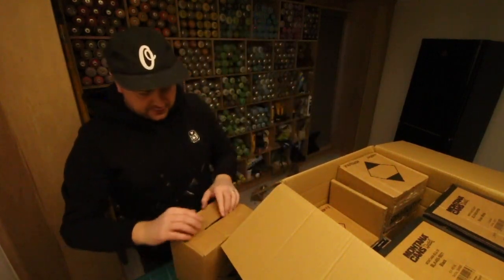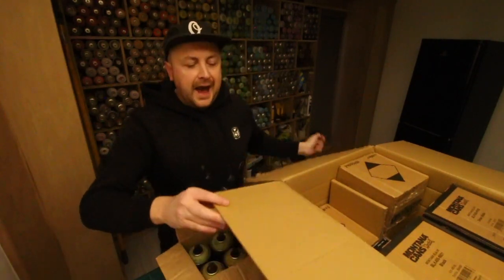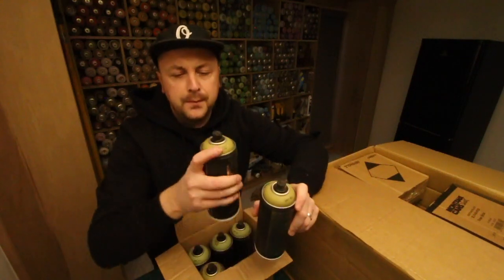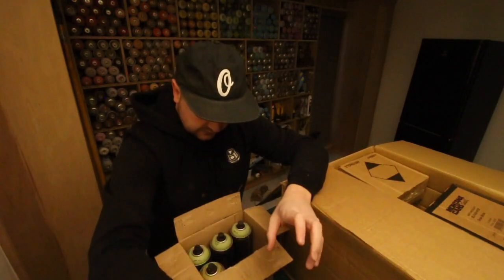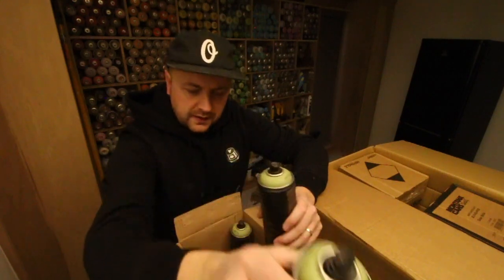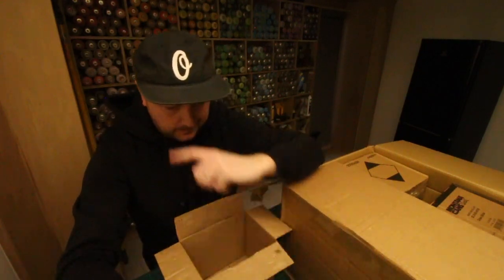So we'll get into this first one here — it's more of a green. I really like these khaki greens. We've got some Hemp — it's a nice sort of diluted green with a little bit of yellow in it. And then Resida, a couple of them, a bit more Resida and a bit more of that Hemp green.